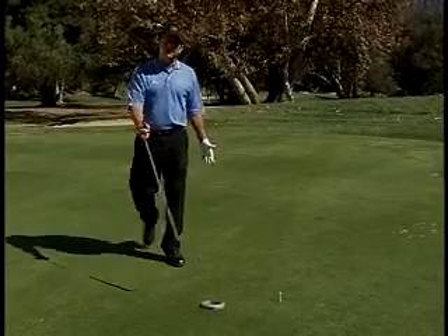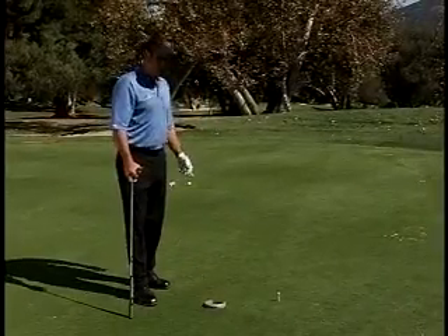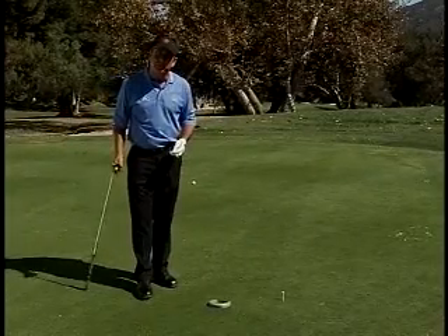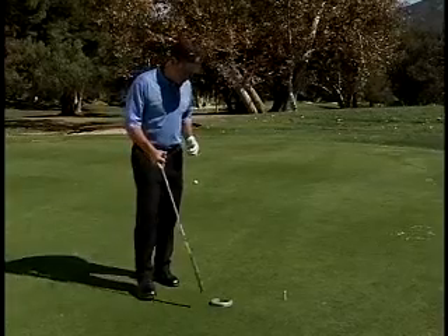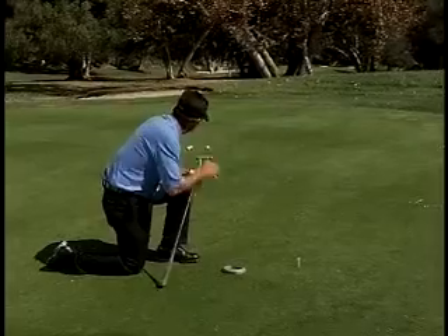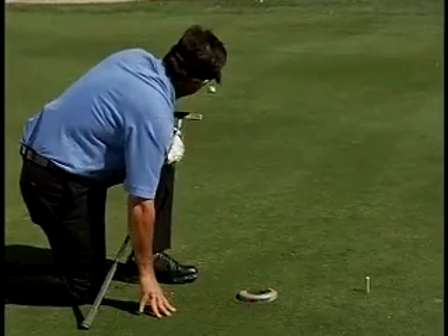I don't want to knock it past about two feet past the hole, because that would give me a situation where the ball may get away from me and I'm going to have a five-footer and may miss it and three-putt. The objective with the putt pocket is to make sure that you're starting correctly — if it were a straight putt, the putt pocket goes right at it.